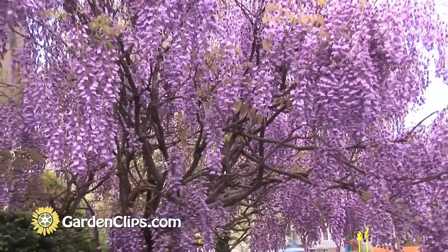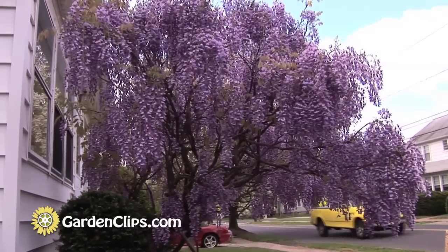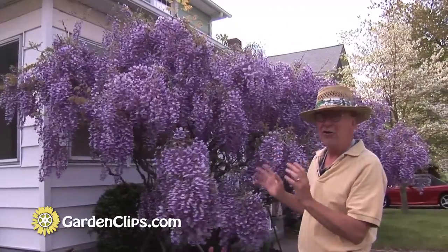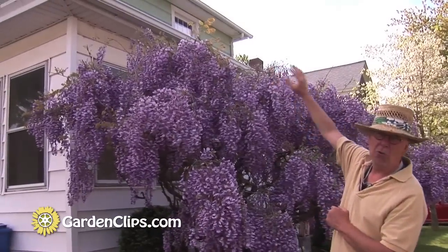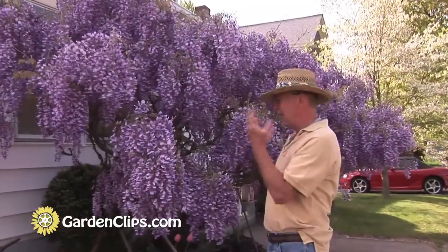As it grows, it is a good idea to prune heavily. Some people prune it into more or less a tree form, away from the house, keeping those tendrils cut back and keeping the growth down where we can appreciate it at nose level. Because if allowed, this plant will grow up the side of the house and all the flowers will be up at the top. It's a nice display, but it's much more effective when it's down here at face level.